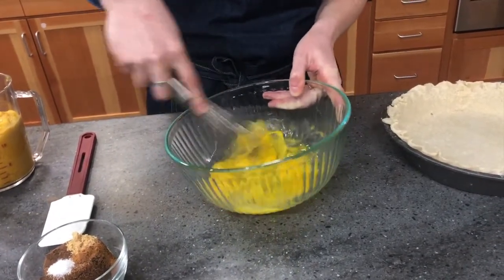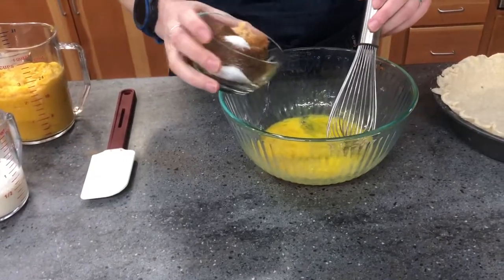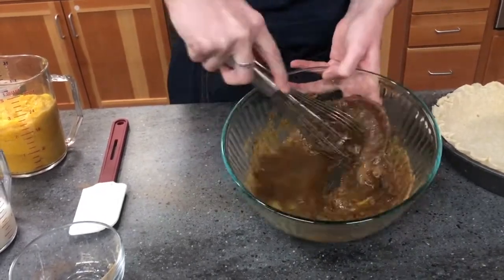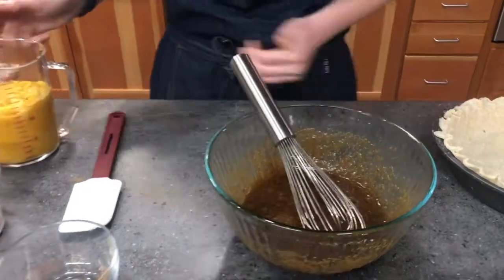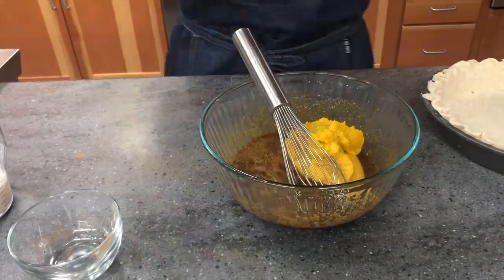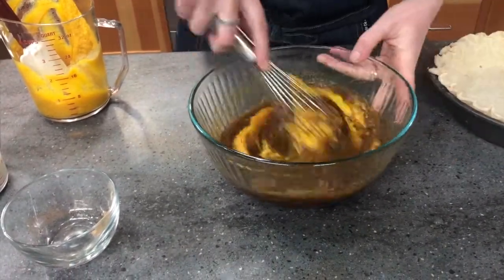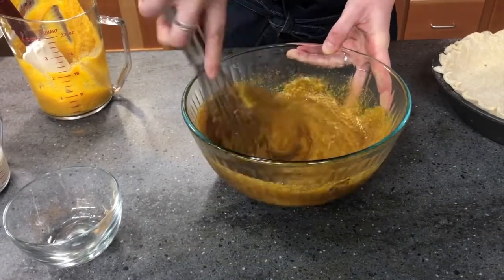To put the pie filling together, I'm going to give a quick beat to the eggs just to break the yolks and combine them, then add my brown sugar and spices. The granulation in the dark brown sugar will help break up the eggs. Then at this point I'll add half of my puree to the mixture — I only add half at a time so the mixture doesn't get too thick and cause the cream to splash over the side.